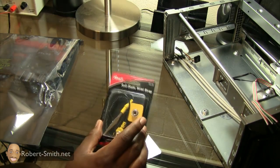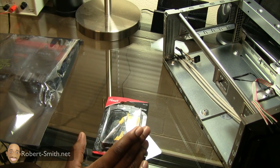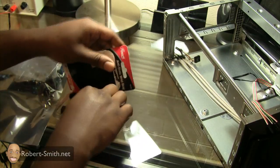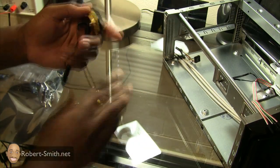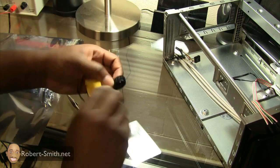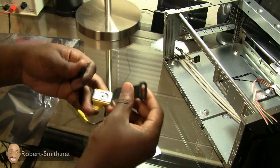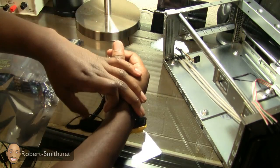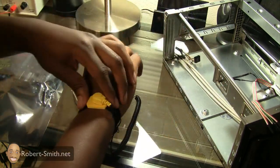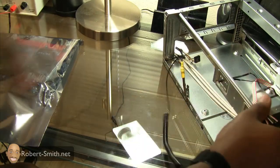I'm going to put this anti-static wrist strap on my arm before I start messing with the motherboard. I probably will be alright without it, but I just don't think it's a good practice. Considering this is my first computer build, I really don't want anything to go wrong. You attach these two components together and the other part simply goes over your wrist. Then we attach this alligator clip to the actual case — there we go, I'm grounded now.